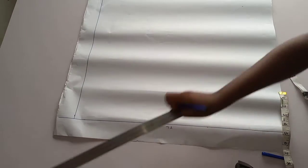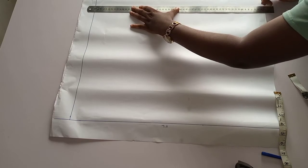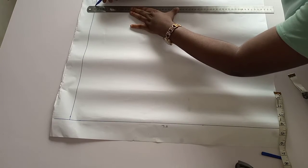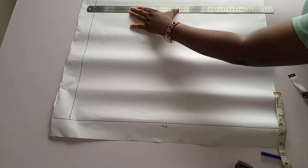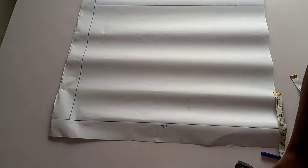I'll take my ruler to connect the lines. The next thing we are going to do is dividing the fullest measurements.